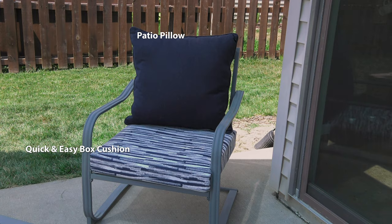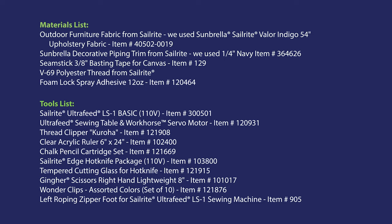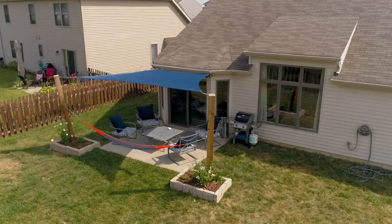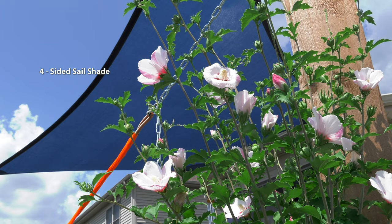Coming up next is a materials list and the tools we used to make this patio pillow. If you have questions about what fabric to choose, be sure to give us a call or email us — we're glad to help. Here's a look at our finished patio — it looks great. We also show a four-sided sail shade, and we have a video tutorial coming soon showing how to do that. Be looking for it at the Sailrite website or the Sailrite YouTube channel. I'm Eric Grant, and from all of us here at Sailrite, thanks for watching.